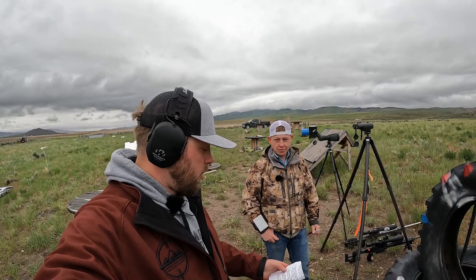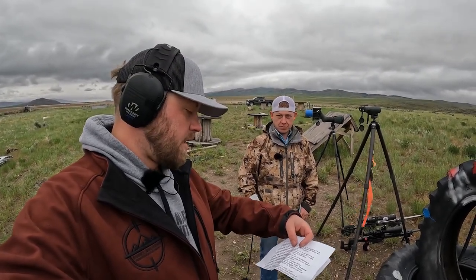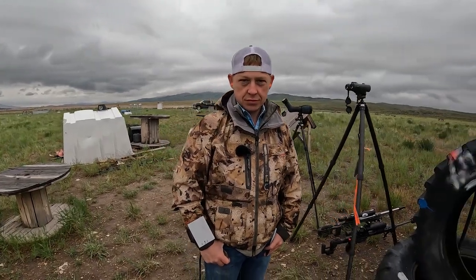Okay guys, Aaron here and Morgan again. We're going to do a stage walkthrough, so I'm going to read it and we'll film Morgan as he thinks about how he would approach the stage. He shot this one a couple weeks ago, so this will be a repeat for him, but it'll be good practice.